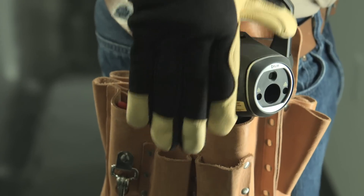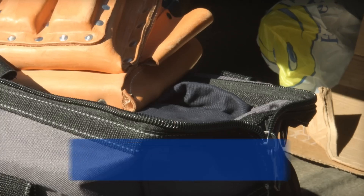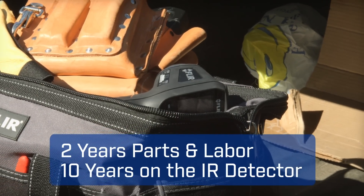The TG165 is light and compact with a contoured grip that feels great. It's job site rugged, backed by the best warranty in the business.